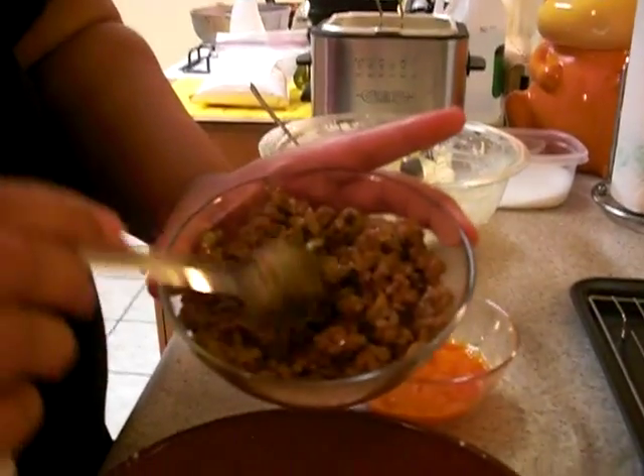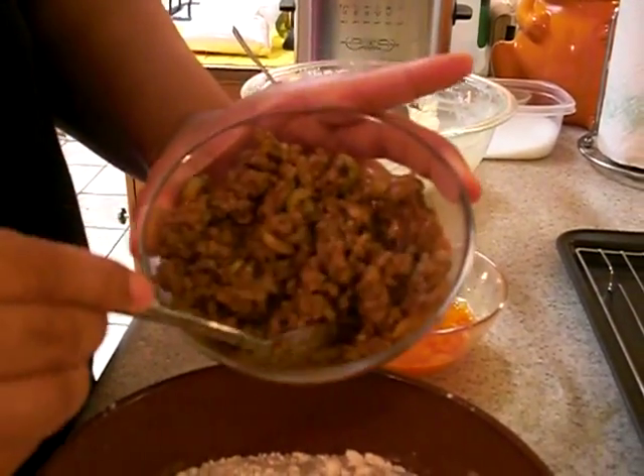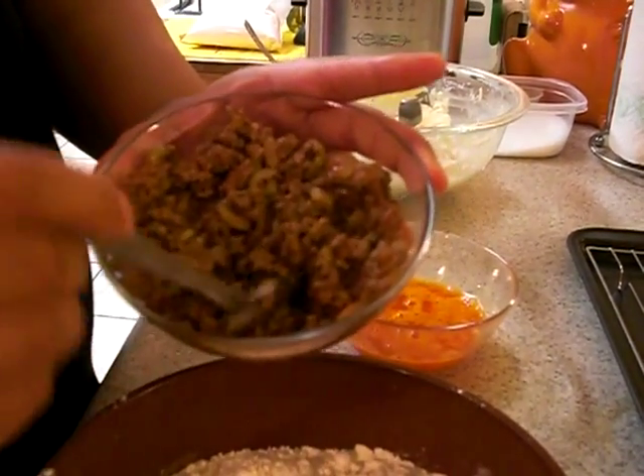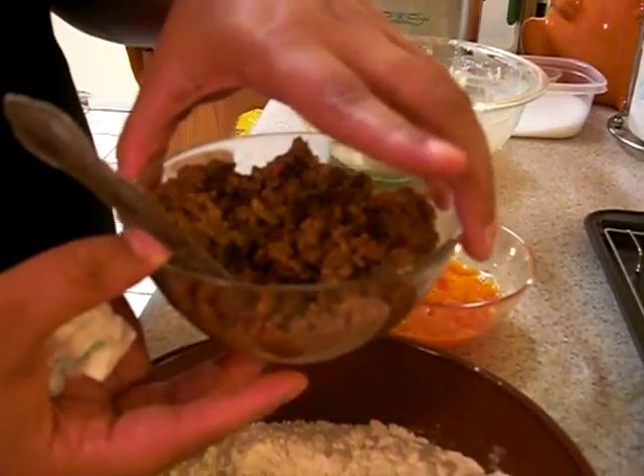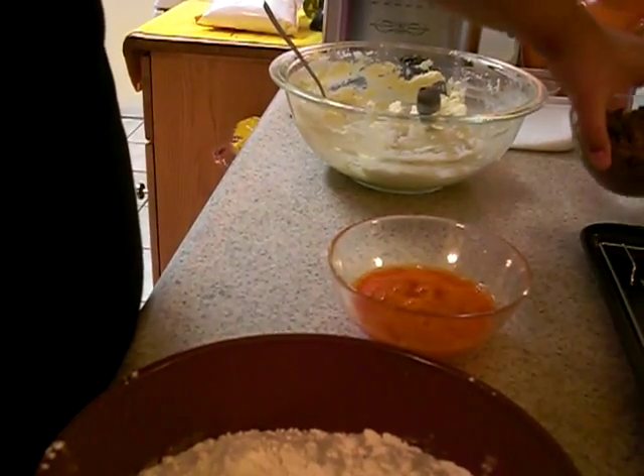So this is the meat that we were making. Once it was done, we took it out and put it in a small bowl with a small spoon. Make sure you taste your meat before you take it out. That way you can adjust any flavoring — if you need to add salt or garlic or whatever.